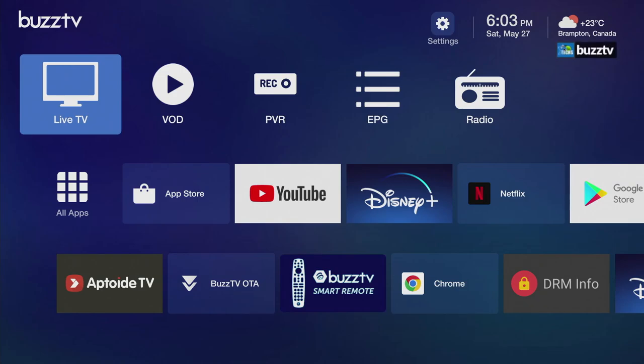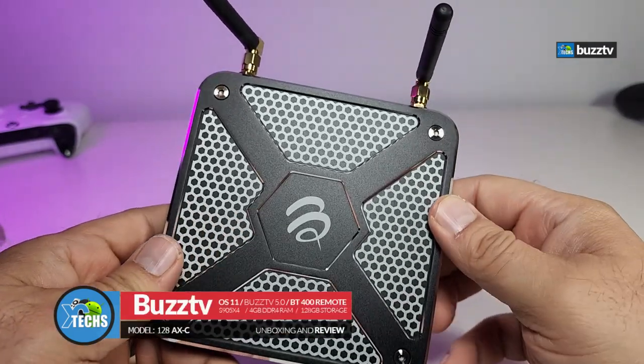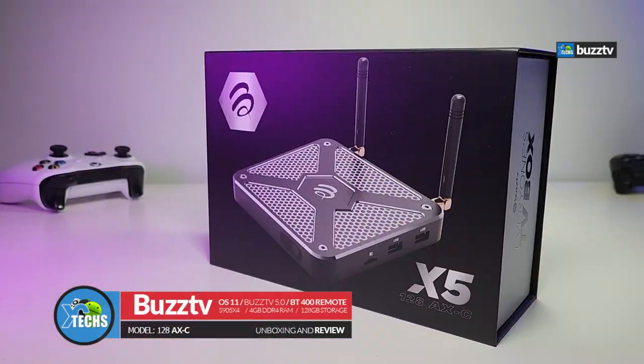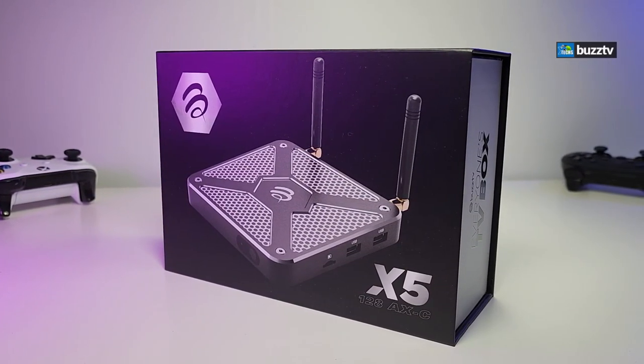Thank you for visiting our channel. Today I came out to review and also quick unbox this awesome looking Android box. This is done by a company called BuzzTV and it is model X5-128AX-C.